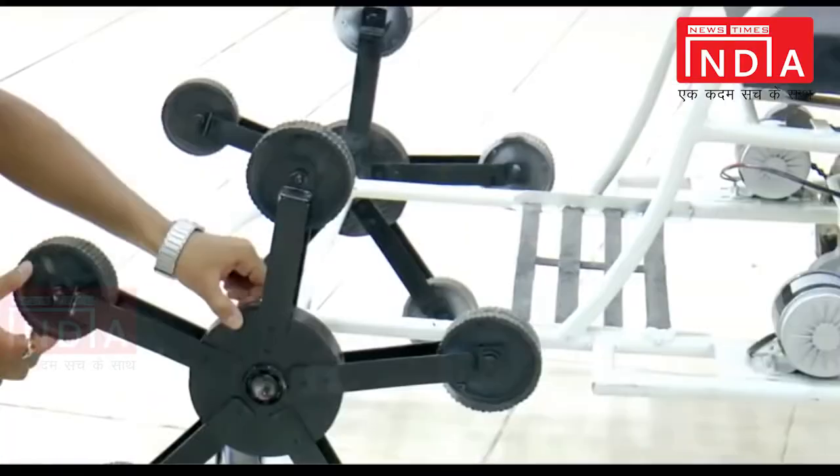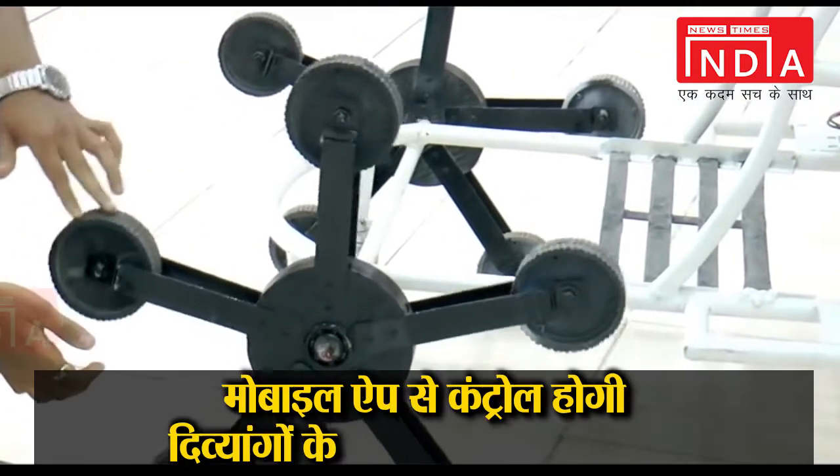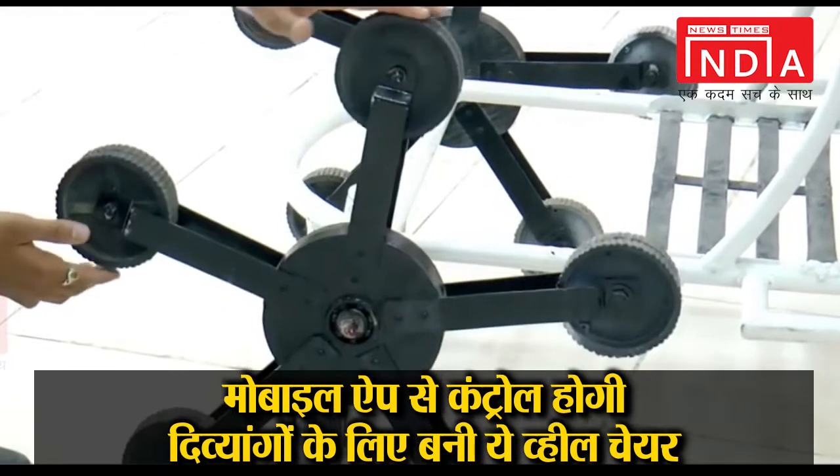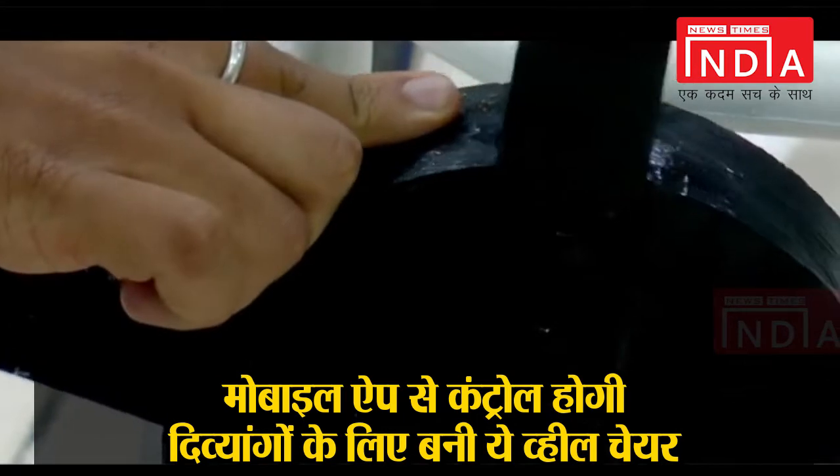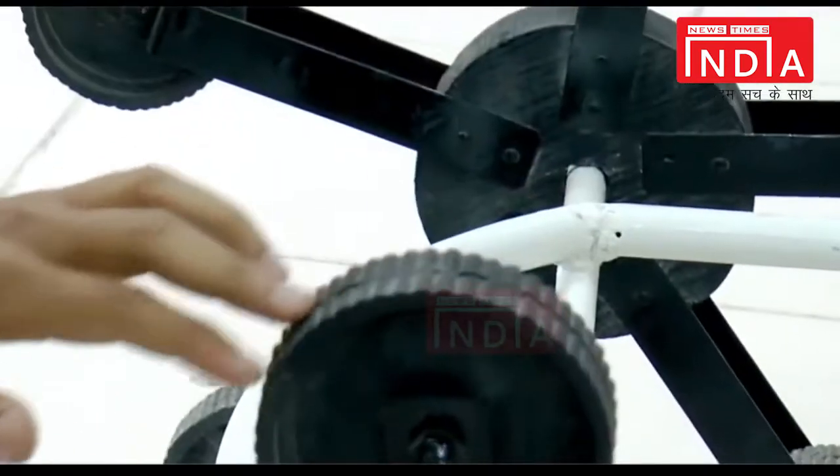The Android Wheelchair can easily descend down stairs with the help of planetary wheels. This planetary wheel has a central revolving disc on which 5 arms are inbuilt.